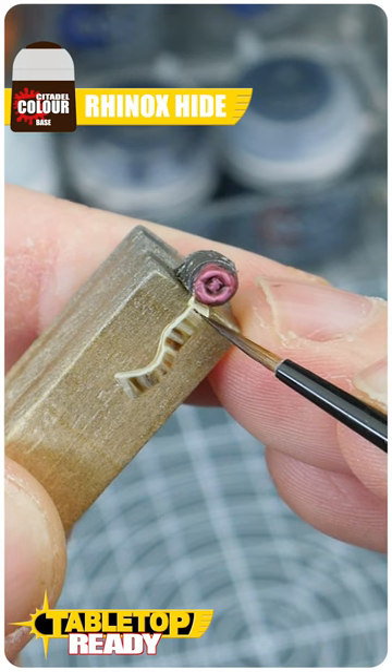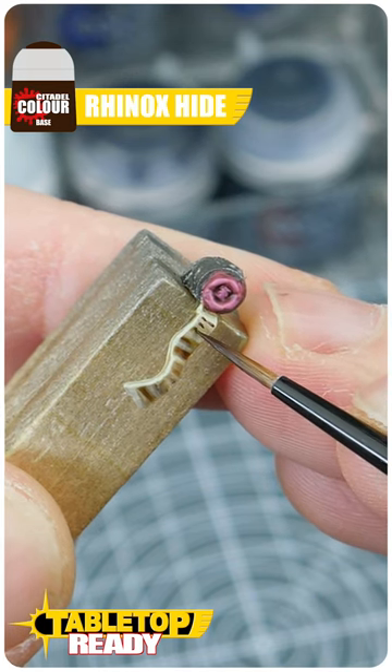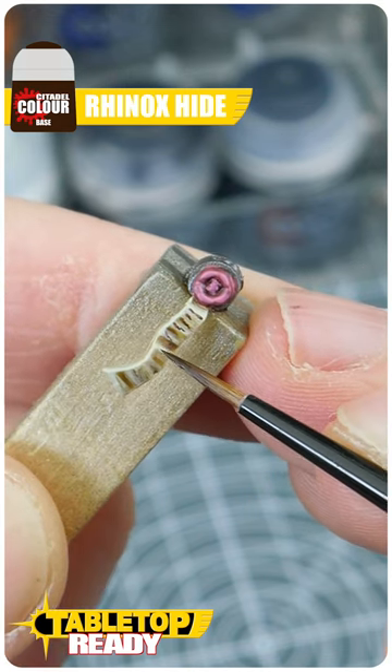We can finish the purity seals with some text. Take your time painting little lines using Rhinox Hide, and to make this easier, remove excess paint on some kitchen paper first to prevent thick, blobby lines.